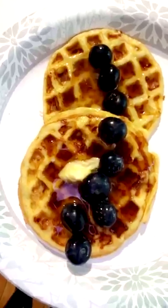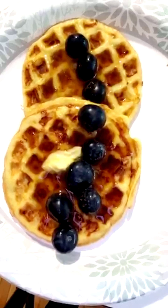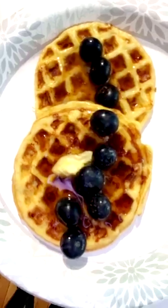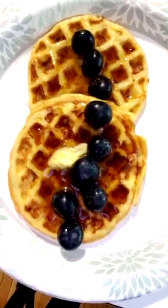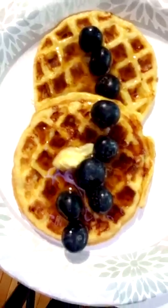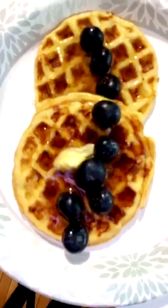Let me get a better picture for you guys so you can see. Here are my chaffles with a few blueberries on top, sugar-free syrup, and Kerrygold butter. Hopefully you guys enjoyed this — let me see your chaffles! If you're on keto, great, but you don't have to be on keto just to try these and see how they taste. Thank you for watching — I'll have more videos coming showing you what I eat in the day.